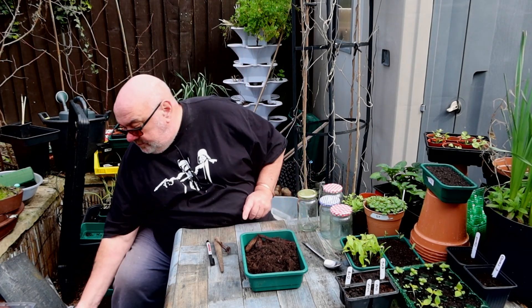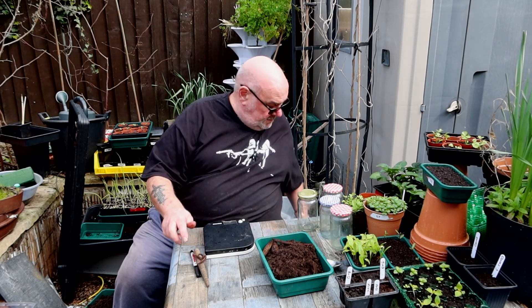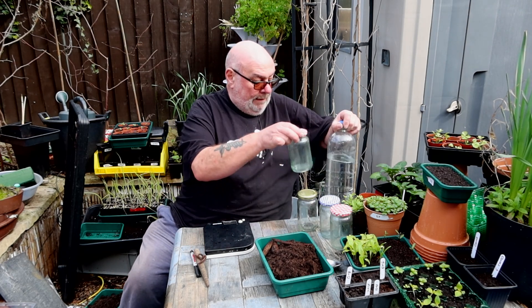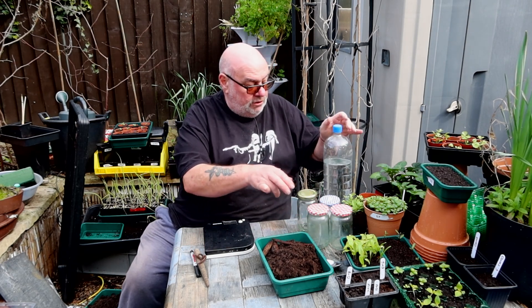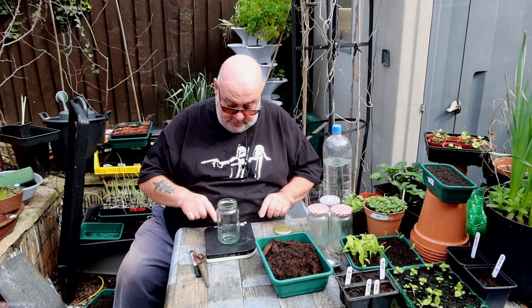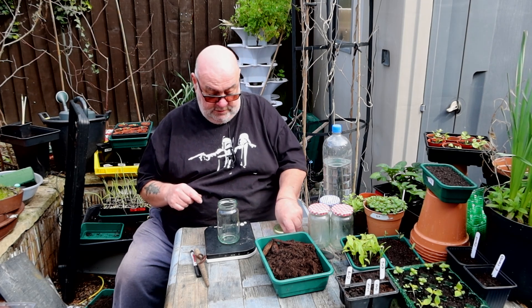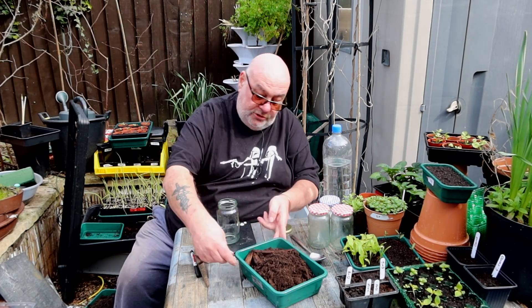So I'm on with the NPK trial. I need 50g of sample and 200g of water. I'll zero everything off. Got a spoon here - I'll label it J-A-B first.